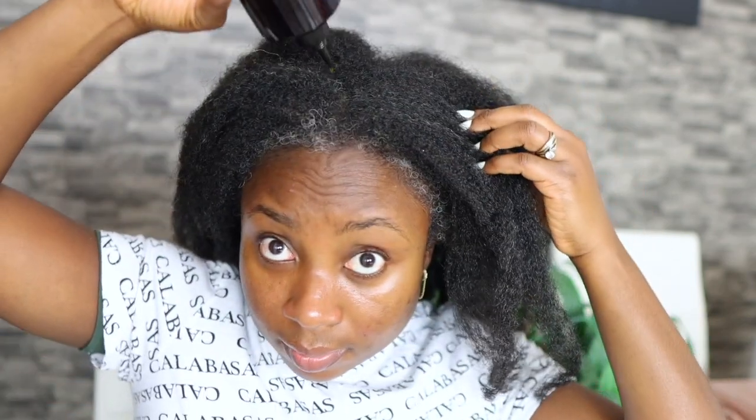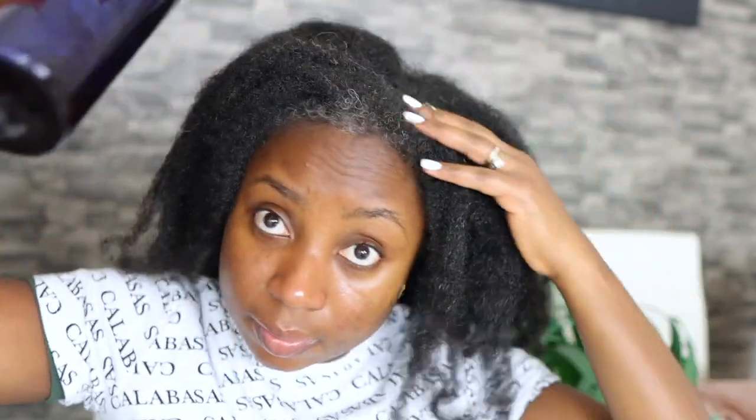I just want to take a few seconds to show you these beautiful earrings — they're from Ana Luisa. I love their jewelry and that's pretty much what I wear nowadays. The link to this particular pair will be in my description box, along with a link to their website — they're doing a 20% sale off the entire website, so you'll want to check them out.